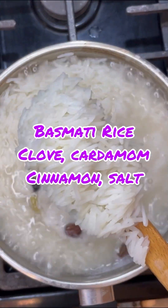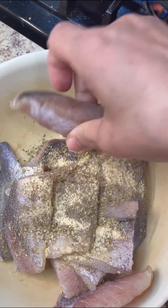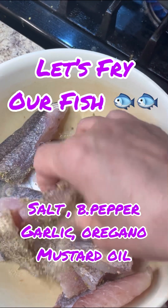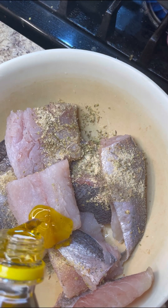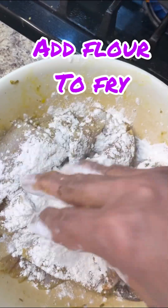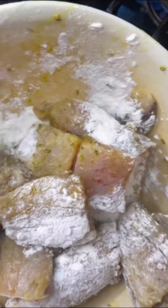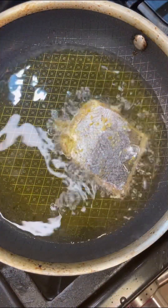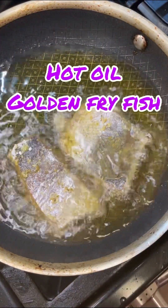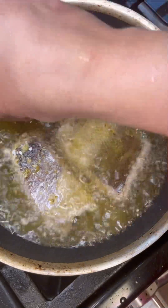Now my basmati rice I want to boil with salt to taste, cardamom, clove, and cinnamon for additional flavor. My fish — give it a good wash with milk, season with lemon juice, mustard oil, salt, black pepper, oregano, and garlic salt. Give that a good mix, sprinkle some flour to give it a nice coating, and we're going to fry this in medium hot oil, adding pieces carefully one at a time so it doesn't splatter. Looking for a beautiful golden brown finish.